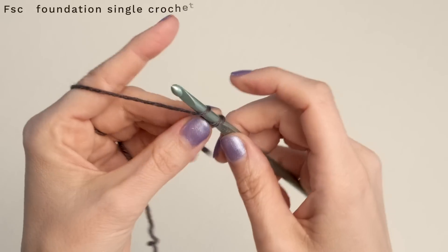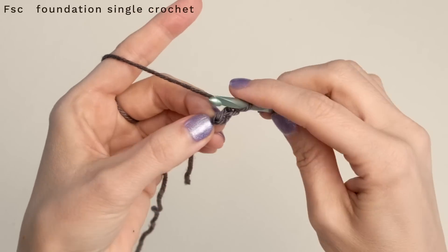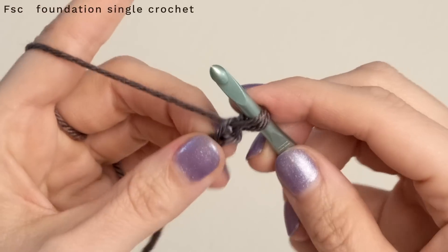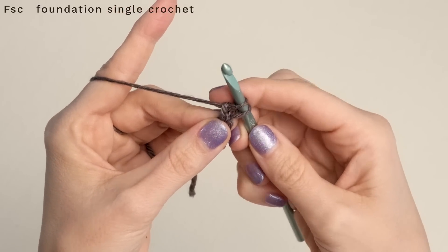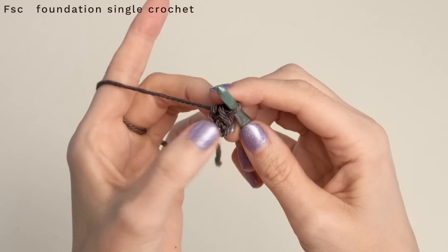Up first is a foundation single crochet. I know I've shown you this before, but let's practice it again. To work a foundation single crochet, go ahead and chain one, chain two, and insert your hook into that first chain that you made and pull up a loop. Yarn over and pull through to create a chain — so I just pulled through one — and then yarn over pull through two to make a single crochet. There's our first one.